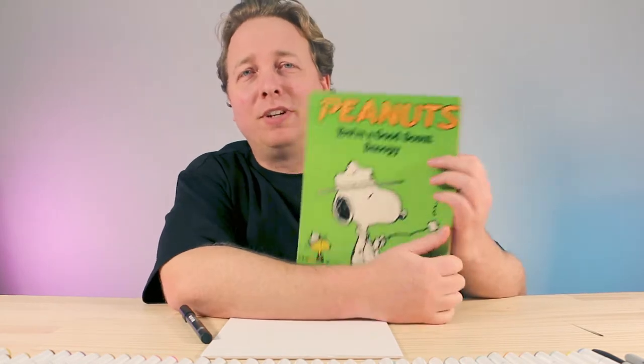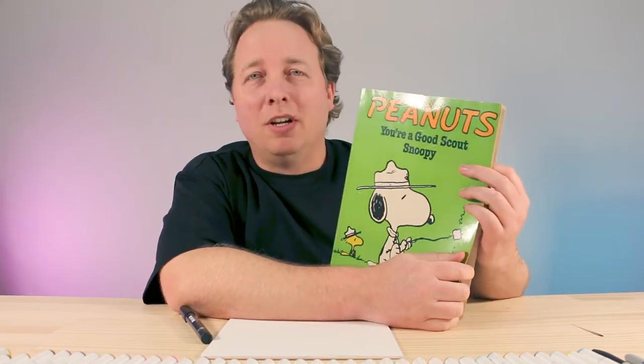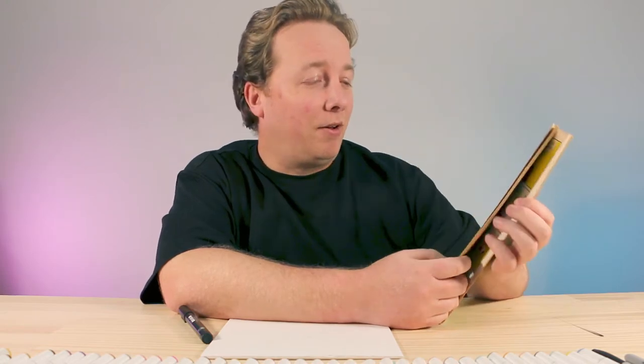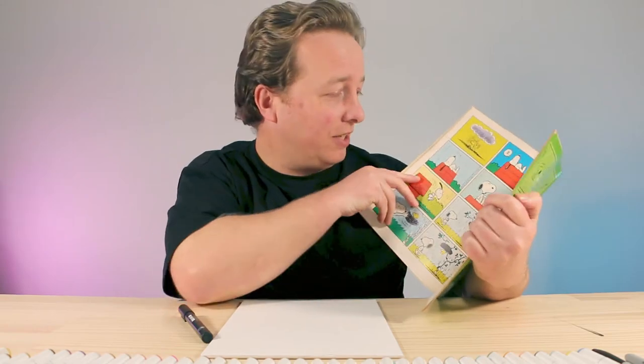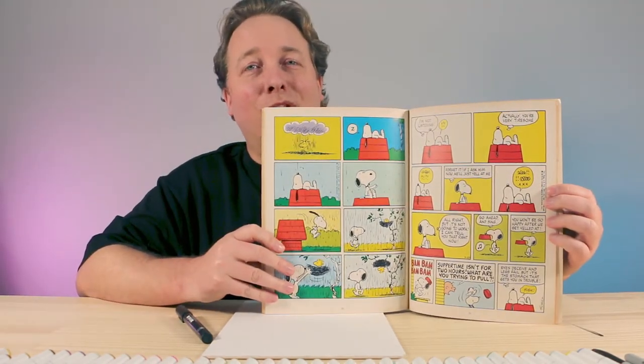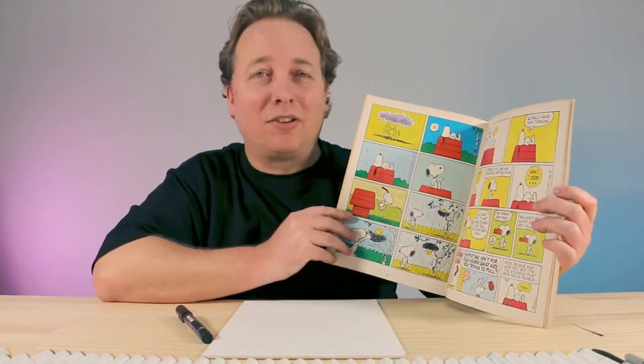When I was growing up I used to read a lot of Peanuts comics and I've actually got one here. This is the one I used to read a lot when I was little, probably read it a thousand times. So this is what we're going to be drawing today — Snoopy and Woodstock. He's always sitting on top of his little red doghouse.